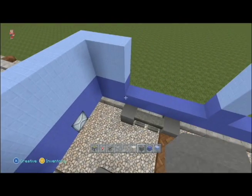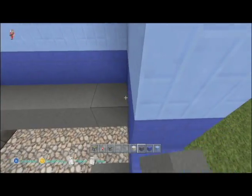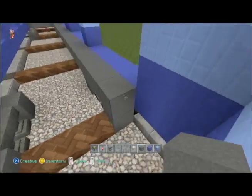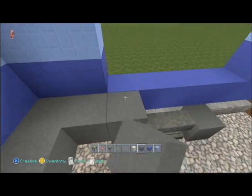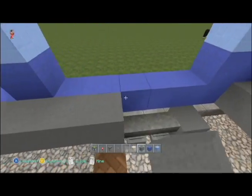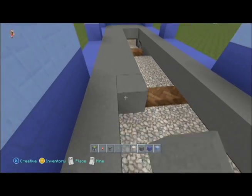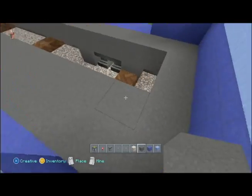Now that we've got that done, we're gonna go ahead and put in our floor. Even with that first row, we're just gonna fill this in with gray wool — that's what I had in my inventory. You can use whatever you want; if you wanted a wood paneled floor, use some spruce or pine planks. You can even do a pattern so it looks like grating. This is just the down and dirty quick way to do it.